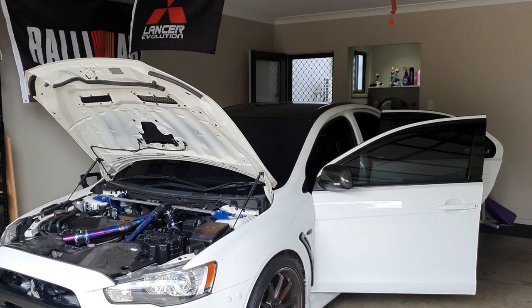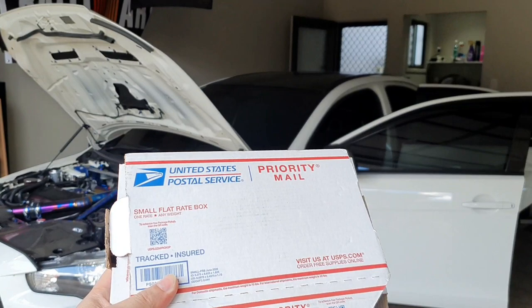Hey guys, you're back with Jazzy Evo X. Today I've got a new part for the car. It's arrived in the mail and it's some interior parts from Auto Interior Technique.